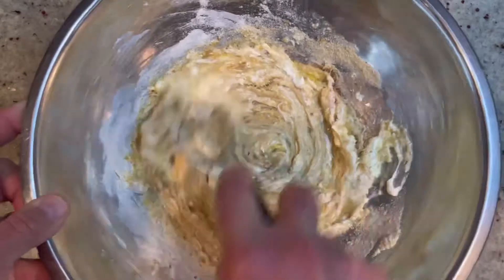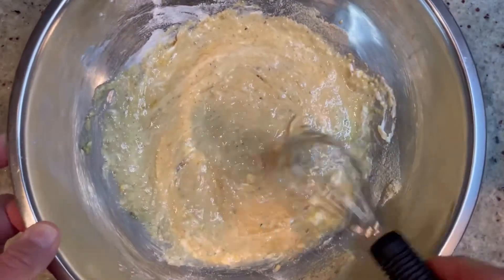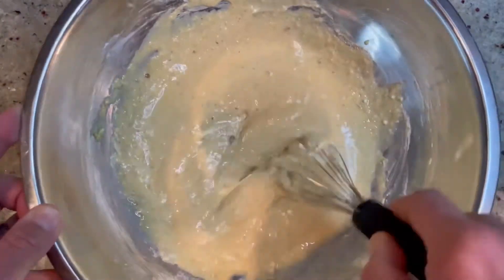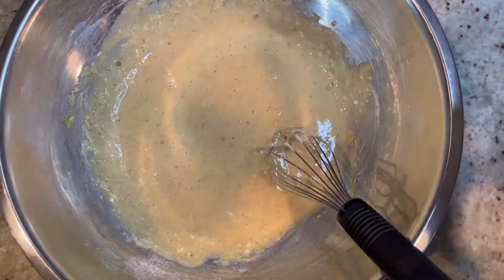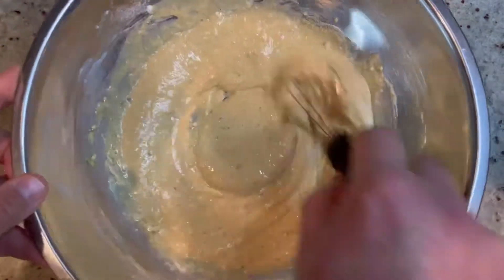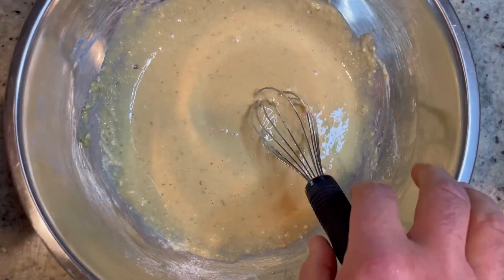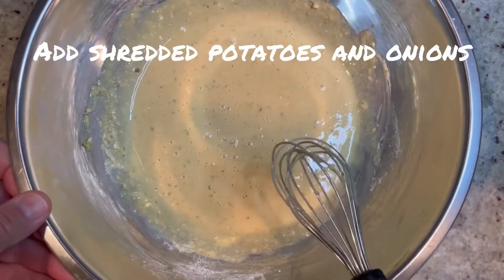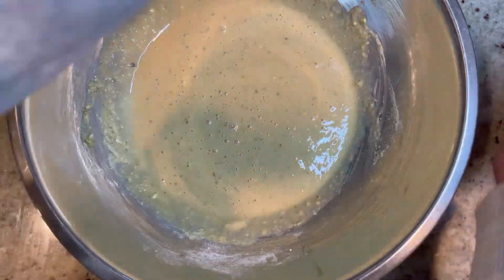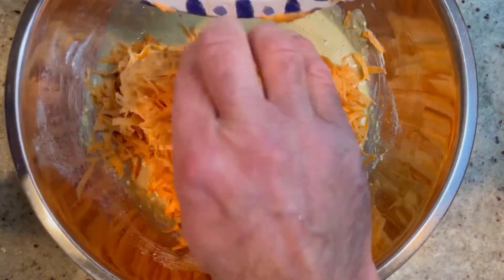It's all nice, smooth, and creamy. You could also add a little salt to taste — I'm adding maybe half a teaspoon. Now we're ready to add our shredded potatoes and onions right in there, and we're going to fold this all together until the potatoes are all nicely coated and the onions are mixed throughout, just like that.